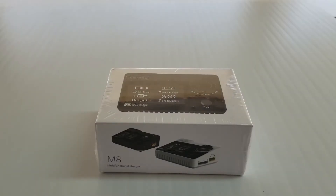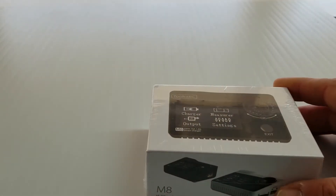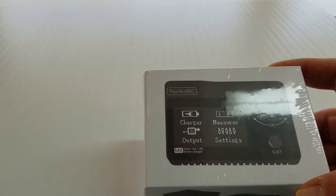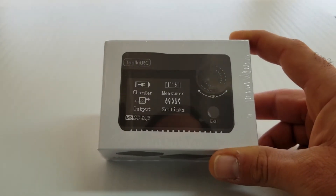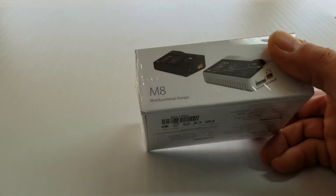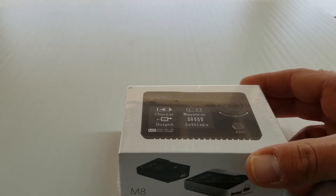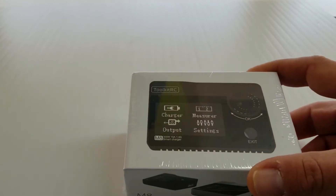Hey, what's up everybody? It's Ollie from Flight Comp, and I'm going to do sort of like an unboxing product review today. I don't really do any of these, but maybe I'll start doing more in the future, or maybe I'll get lazy and I won't. But this is a new charger from Toolkit RC. It's a compact charger — basically a standard charger. It'll do LiPo, LiPo high voltage, nickel metal, and all that kind of stuff. But it has some other interesting features which kind of caught my interest.